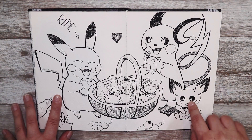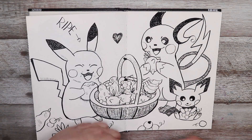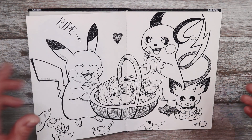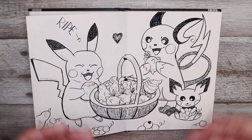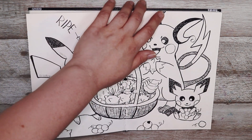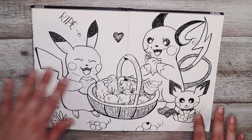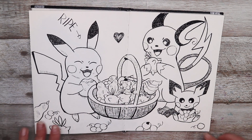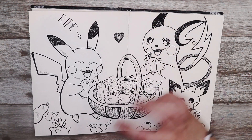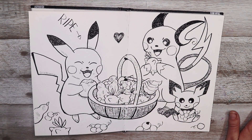This last one — the prompt was ripe — so I decided to draw a bunch of Pokémon: Pikachu, Pichu, and Raichu enjoying some ripe berries. This one's interesting because I actually drew it with a dip pen — all the other ones I didn't use the dip pen, but I really wanted to try it. I really like the scratchy, sketchy look that the dip pen has, and yeah it was pretty fun to do.